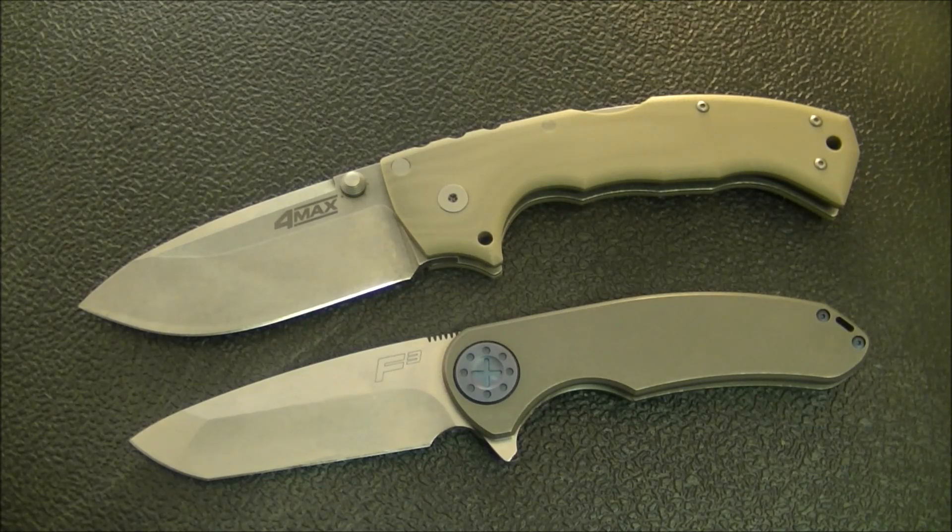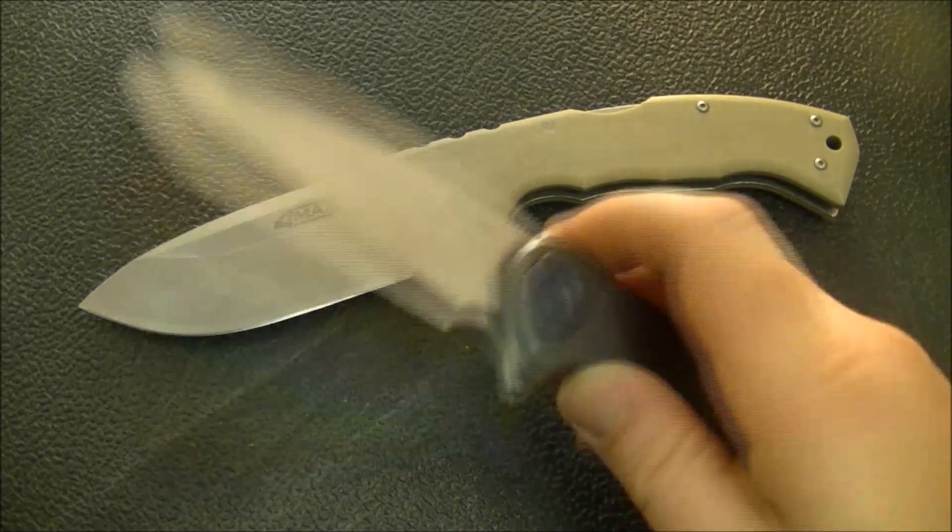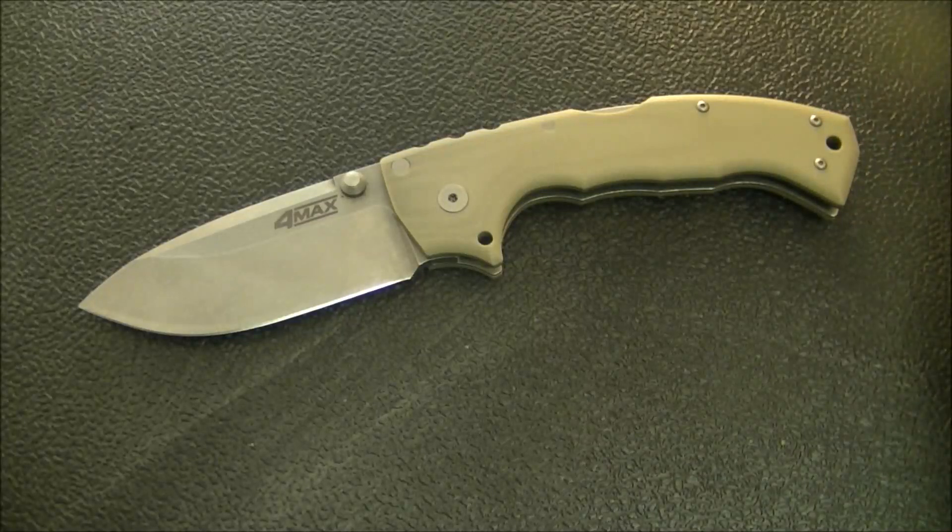I carry them all the time even though they are a little bit too big and too heavy to be practical EDC knives. Now I've got these two out to introduce the knife I really want to share with you, which I've got sitting right over here in a zipper pouch.